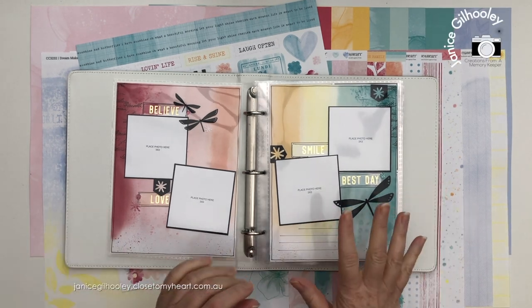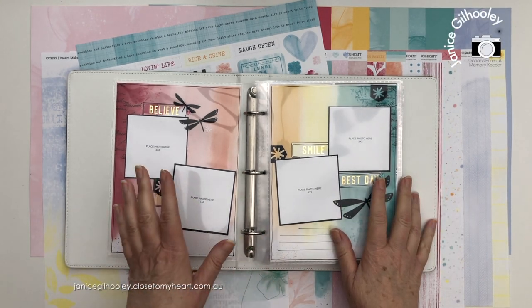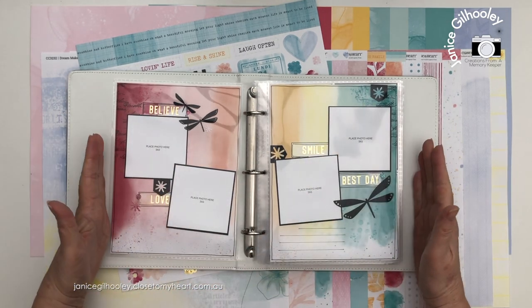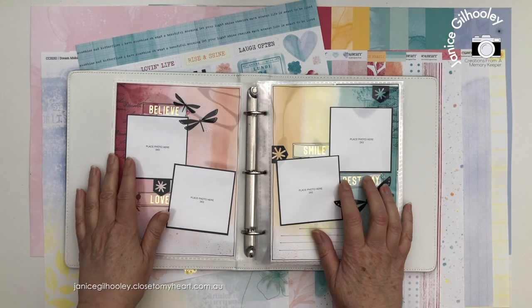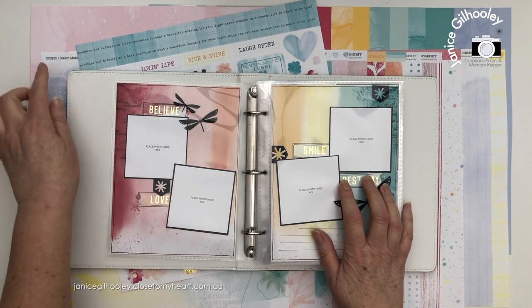Hello everyone and welcome. Today I have an album project that I want to flip through with you. You can see it's a 6x8 in front of me and I've loved putting this together. It's using the brand new May special called Dream Maker.